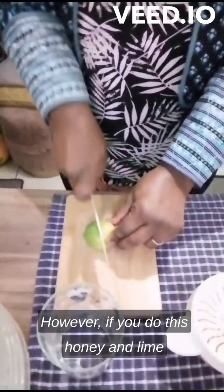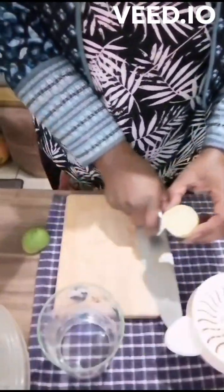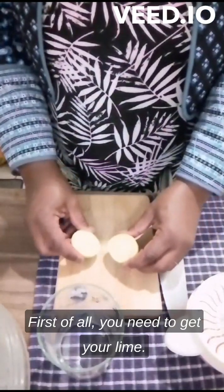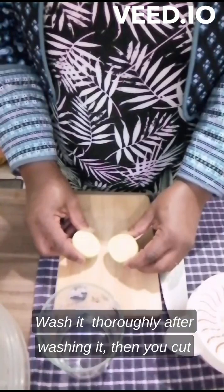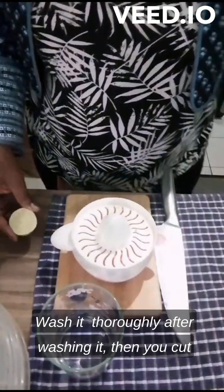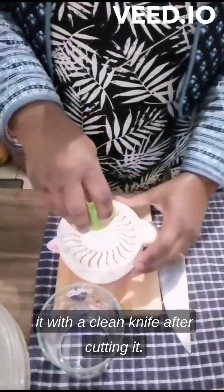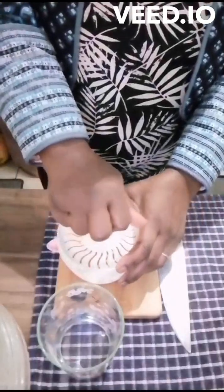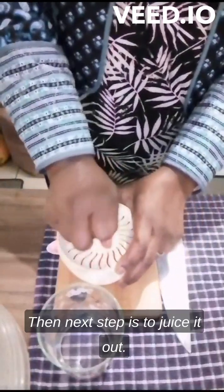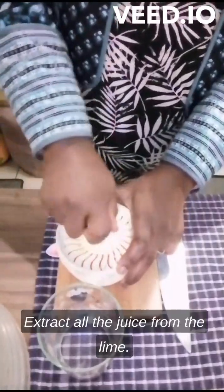First of all, you need to get your lime and wash it thoroughly. After washing it, you cut it with a clean knife. After cutting it, the next step is to juice it out and extract all the juice.